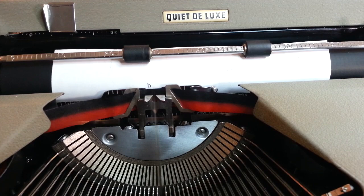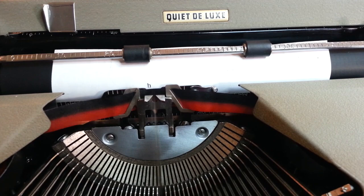Put the selector back on black. We've got our nice ribbon — turn it to red and we've got red. Pretty simple on this Quiet Deluxe machine. Phoenix Typewriter — good day.